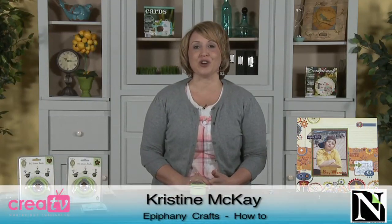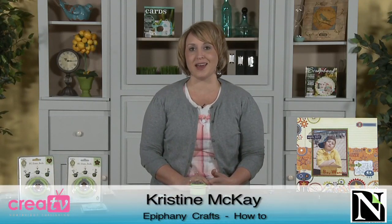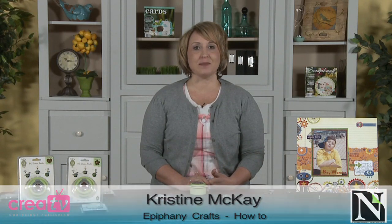Hi, my name is Christine McKay with Northridge Publishing and I'm excited to show you a really cool product today. Epiphany Crafts has come up with a way that you can make your very own custom buttons and epoxy stickers. It's so quick, it's so easy — this is one of the coolest new products I've seen in a long time. So I'm going to walk you through step by step how to do it.